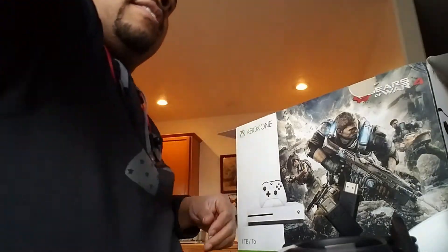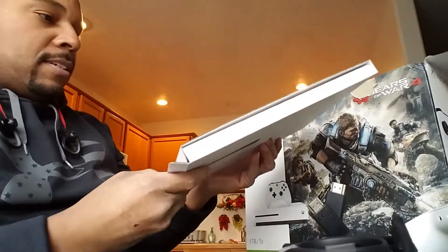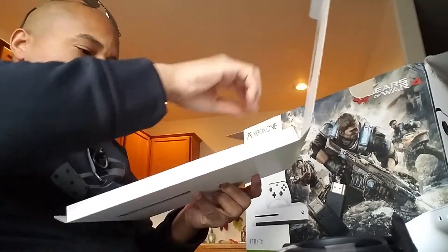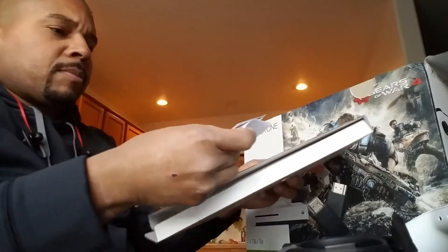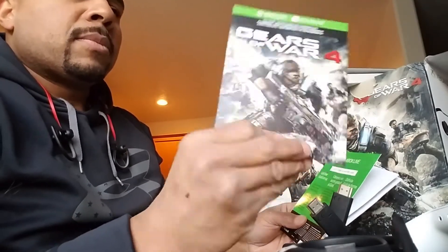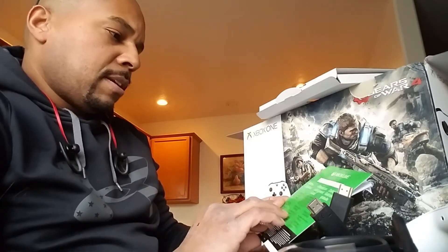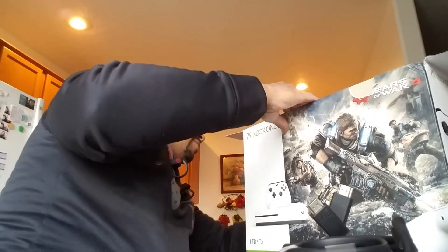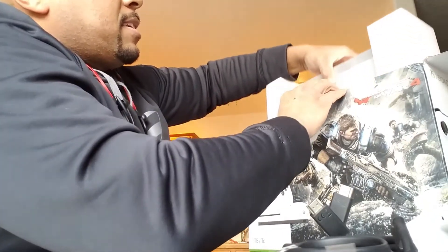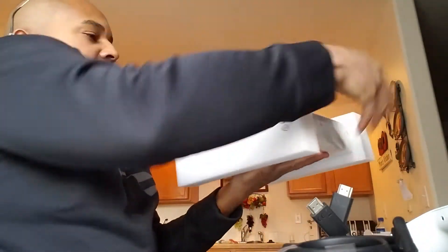What we have here looks like the full game download card, and a free Xbox Live Gold card — 14 days free gold. That's nice. And then down here we have the console.